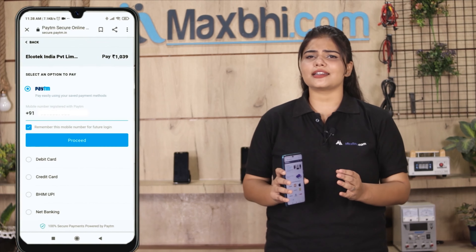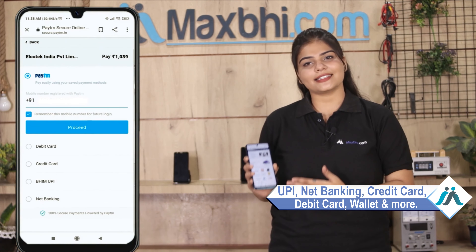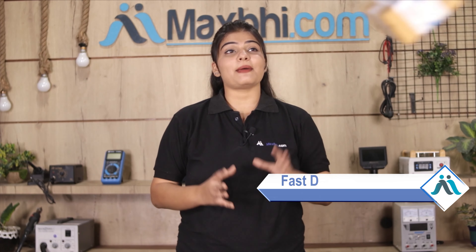After clicking on order, you will be taken to our super secure payment page, where you can pay using all kinds of payment methods such as UPI, Net Banking, Credit or Debit cards, Wallets, and more. Once your payment is done and your order is processed, it will be safely packed and dispatched within 1 or 2 days. Shipping is free, so you just have to pay for the product and nothing else.